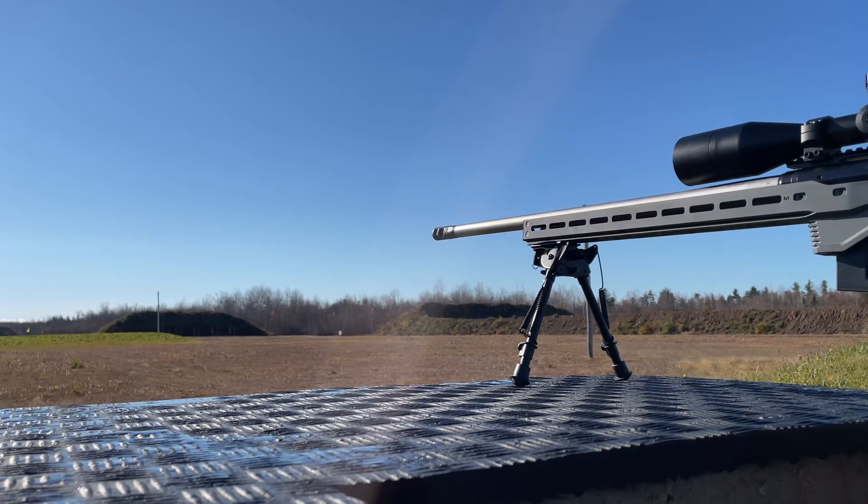There you go — five in a row. 705 yards. Savage Elite Precision 308.